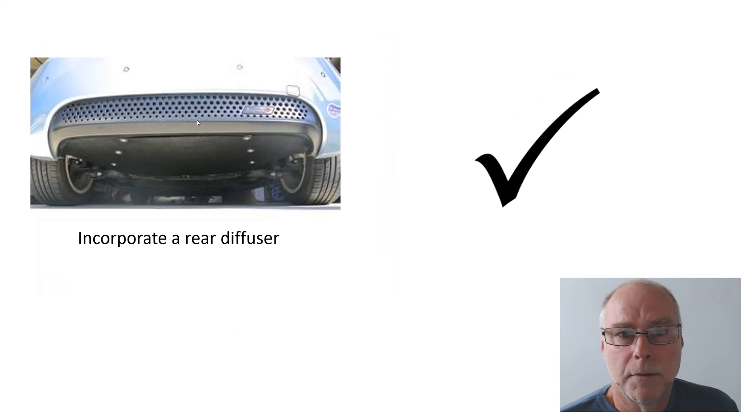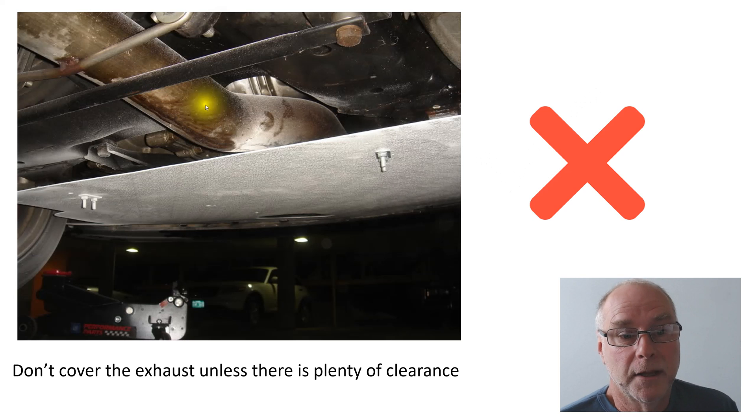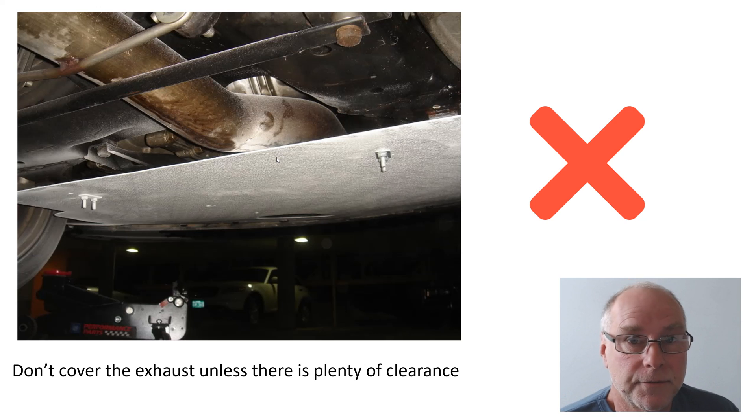Here's a rear diffuser. Most people will look at it and say that's not a diffuser — it hasn't got strakes and doesn't look over the top. It doesn't need to be; it just needs to be a flat panel angled up slightly towards the rear of the car. Don't cover the exhaust unless there's plenty of clearance. This is touching the exhaust — if you drive hard and climb a long hill, exhausts get very very hot, not inconceivably glowing red hot in parts. So do not have under trays touching the exhaust; always leave sufficient clearance, and factory front-engine cars always leave the exhaust uncovered for decent cooling.